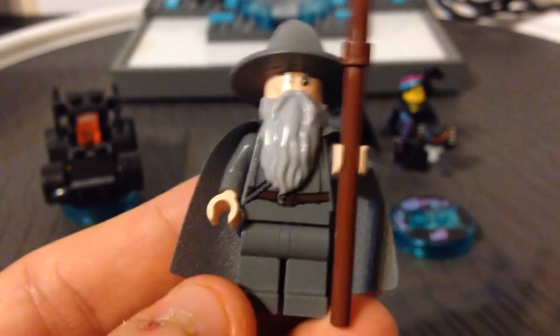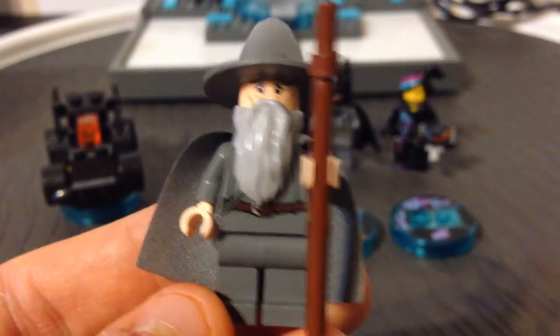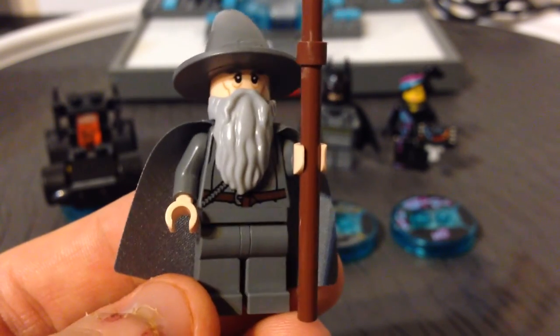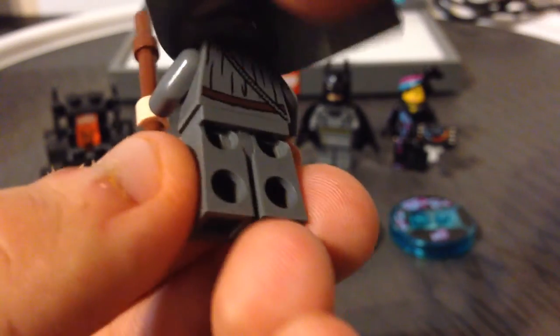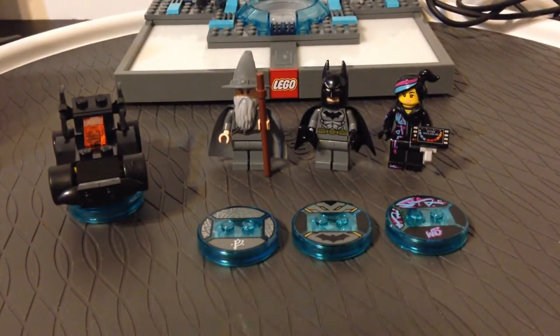Last but not least, we have Gandalf. I'm not a Lord of the Rings expert, but I do enjoy playing this character in game. As a minifigure, he is much the same from other versions we've had before. He does not have an alternate face, but he does have alternate printing on the back, and I believe Batman does as well. They look pretty nice as figures overall.